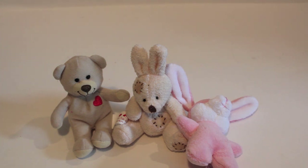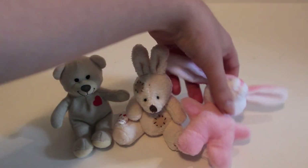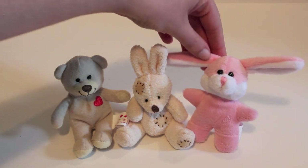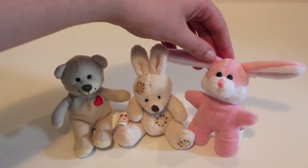I just rummaged around my doll room and found a little mini Build-A-Bear, a little bunny from the dollar store, and this cute little perfect bunny to decorate my baskets with. Having little stuffies are great for your baskets because they are so fun and super soft.